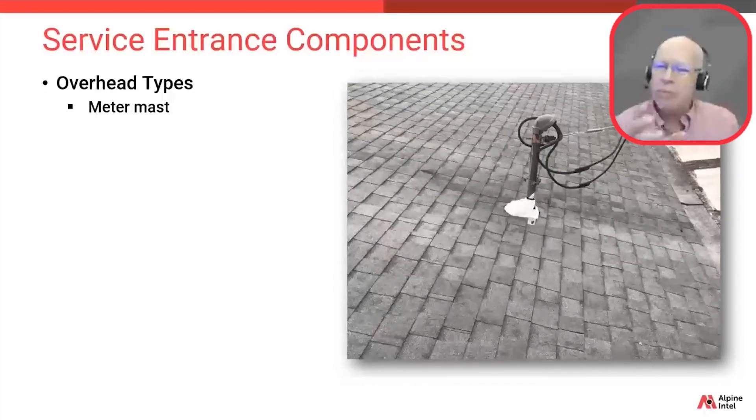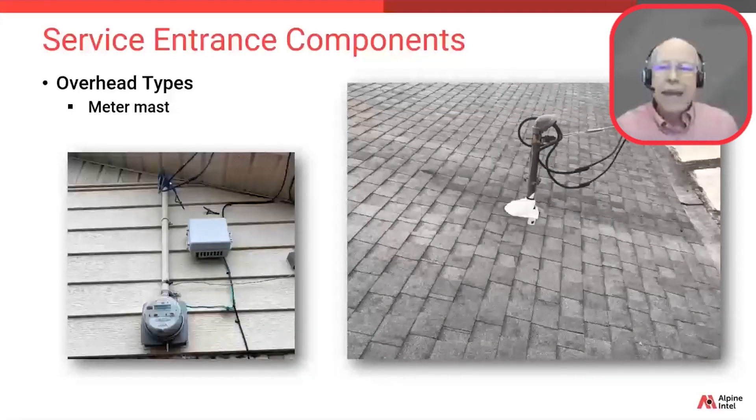In some instances it could be PVC plastic. Knowing the material is probably going to be important if you're estimating it. The mast may or may not go above the roof line — here we're showing both types. Many times it's used to gain height for those wires that have to cross over roads and driveways. We'll provide more information on those required heights shortly.